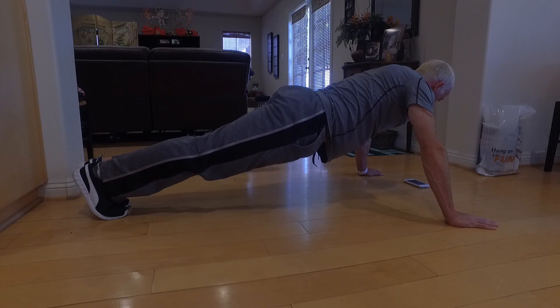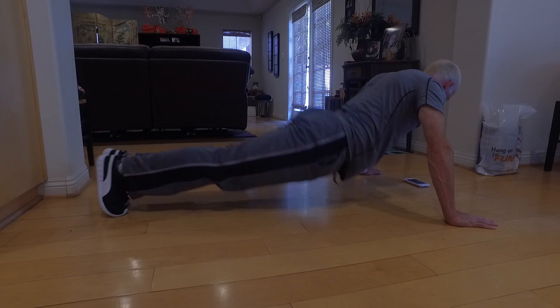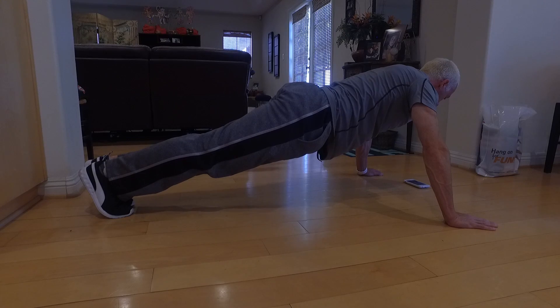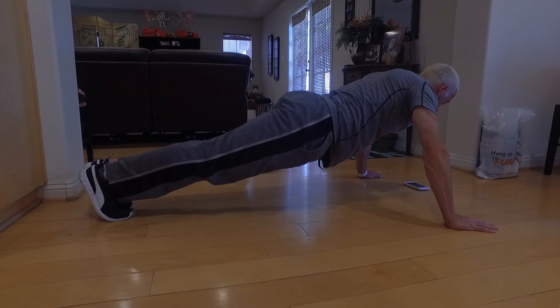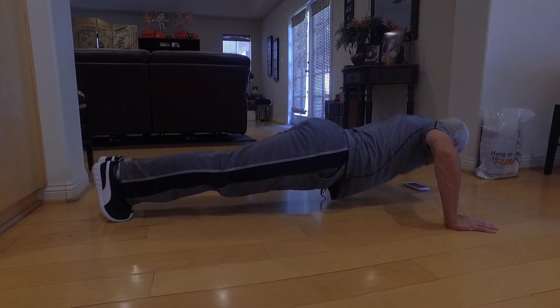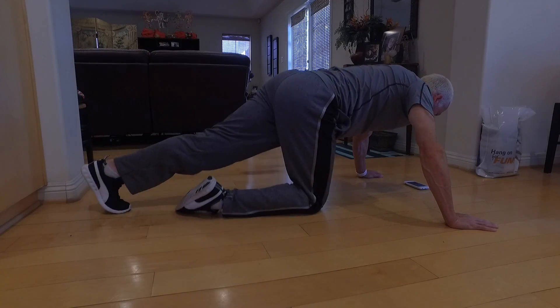Now we're going to do a tricep push-up — all that means is I'm using my triceps more because my hands are narrower and closer together, so my triceps are working a little bit harder. Now back up — take a wide stance, really wide. You just know when it's right. You know when your hips and your back and your legs are straight. We're going to go ten more seconds, one through ten with that wide arm stance. Deep breath and breathe out. Good job. Come down, breathe, shake your arms out.